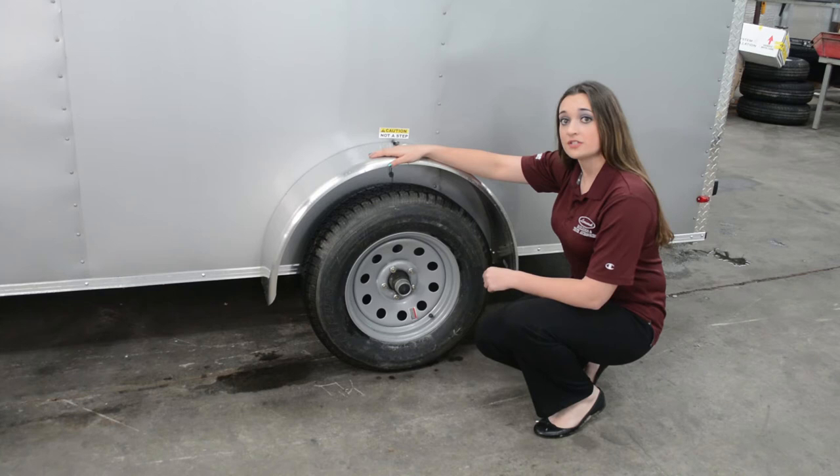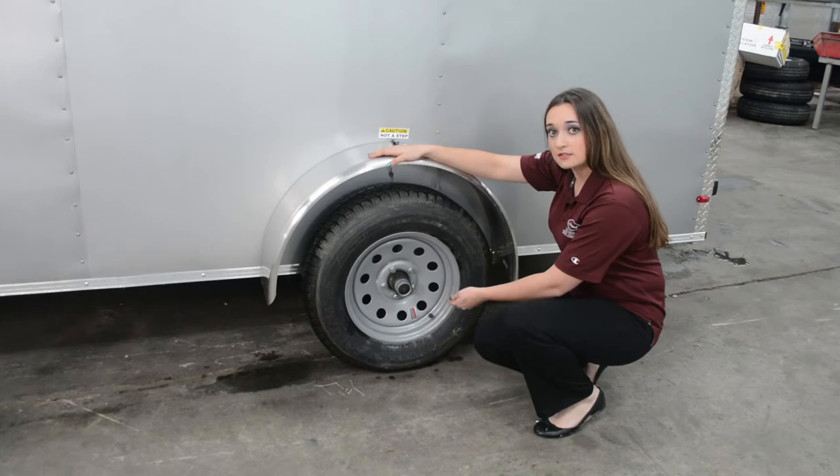This trailer features a 15-inch tire and a 3,500-pound axle with easy-lube bearings.